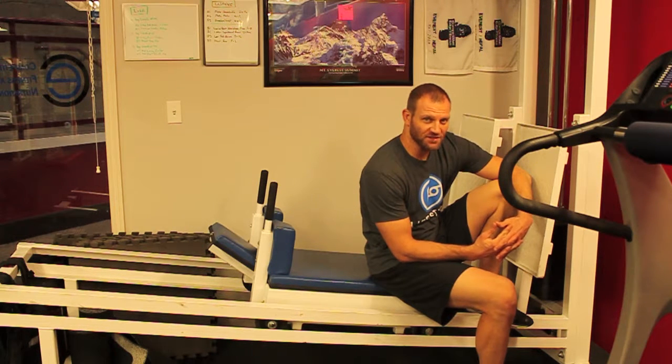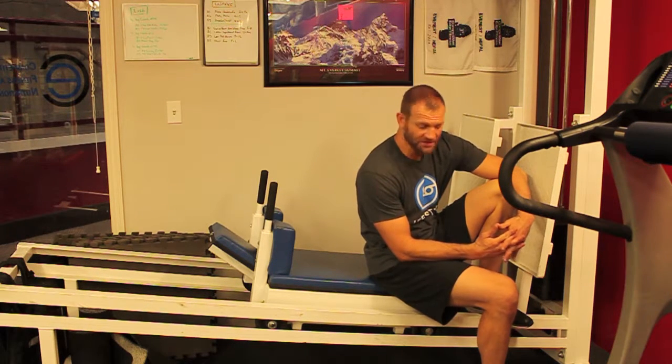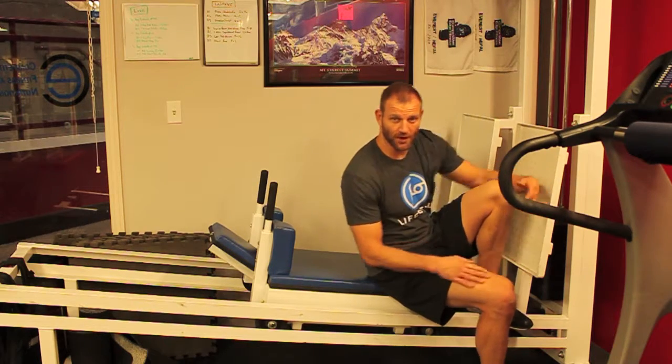The alternating one-leg press is one of our favorite lower body finishers. We rarely use a leg press — we definitely prefer to do squats, lunges, deadlifts, and all that kind of stuff — but this is one thing we will use it for, and it works very well.